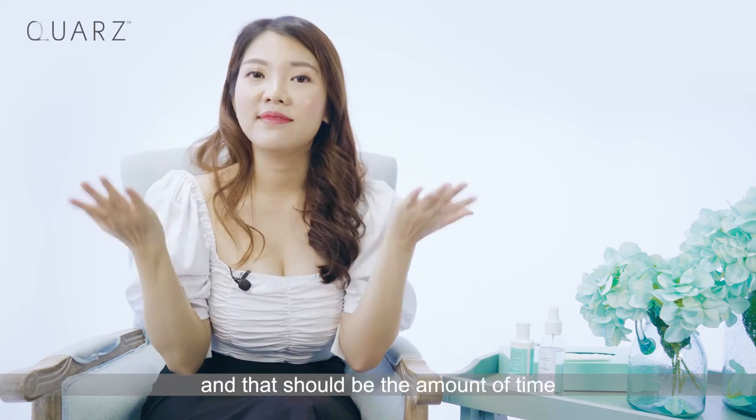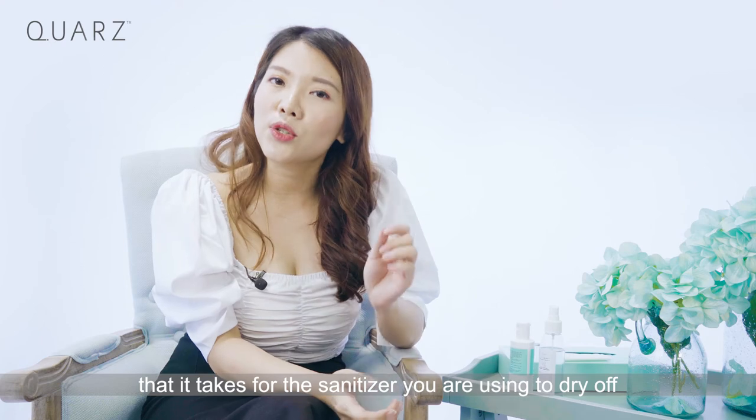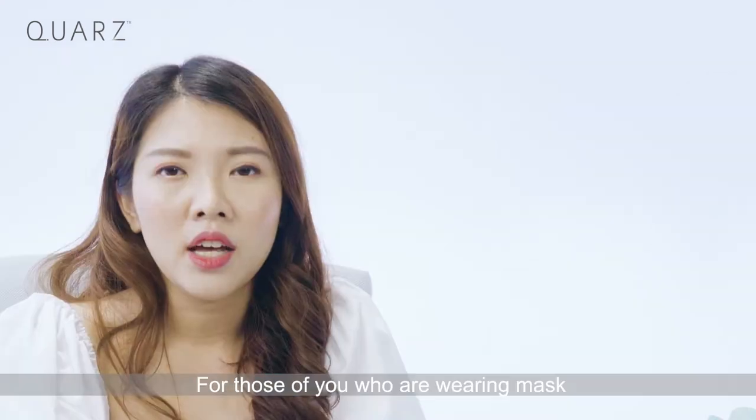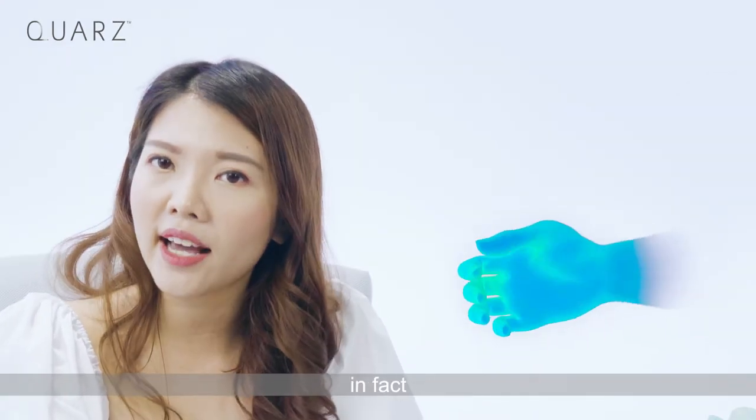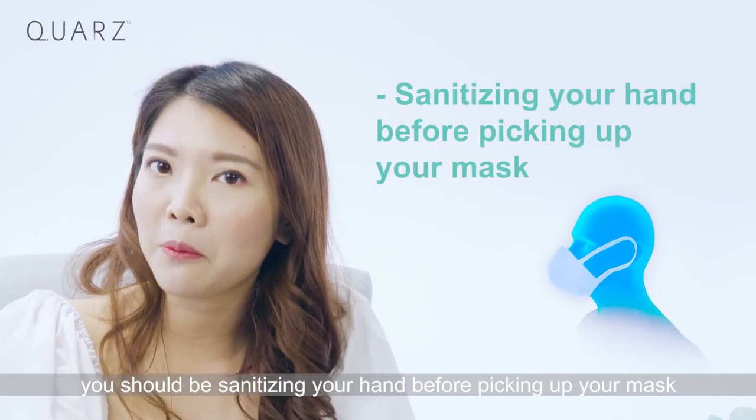There you go! That should be the amount of time it takes for the sanitizer to dry off. For those of you who are wearing a mask, you should be sanitizing your hands before picking up your mask.